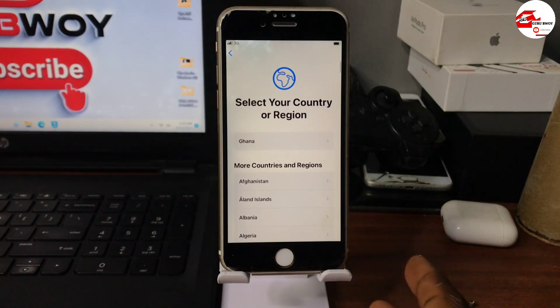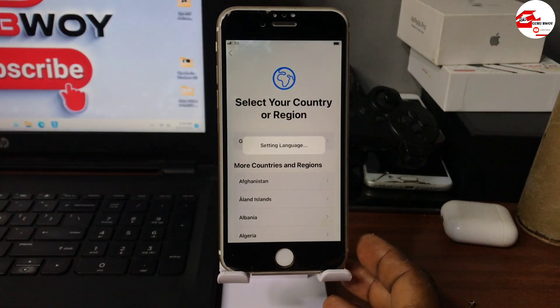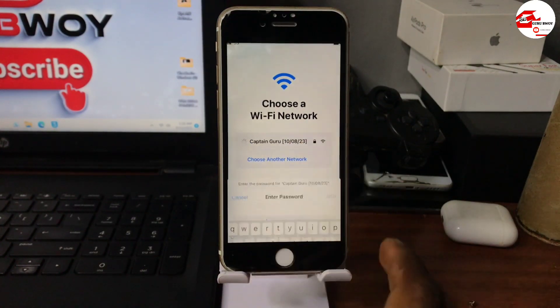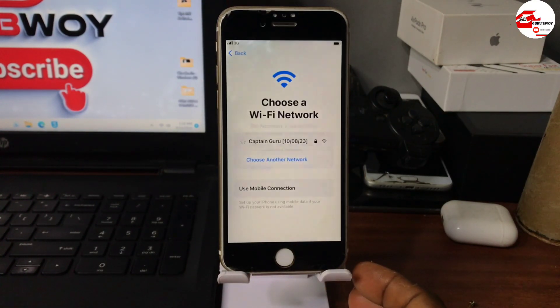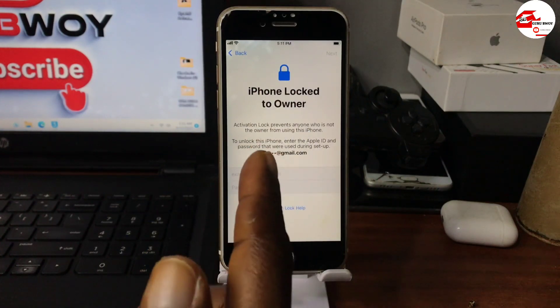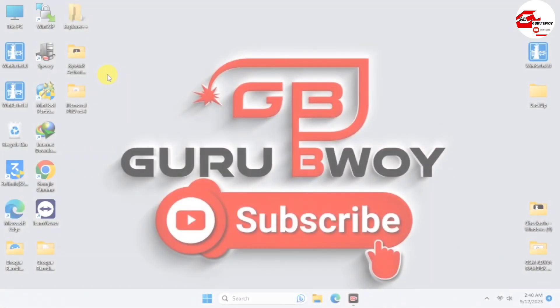Hello and welcome to the channel. My name is Guru. In this video I'm going to show you how to fix your device on Activation Lock or iPhone locked to owner. The tool we are going to use works on the iPhone 6s up to the iPhone X. If you have your device on the Activation Lock screen within this phone range, or an iPad model with cellular, you can use this tool as well.